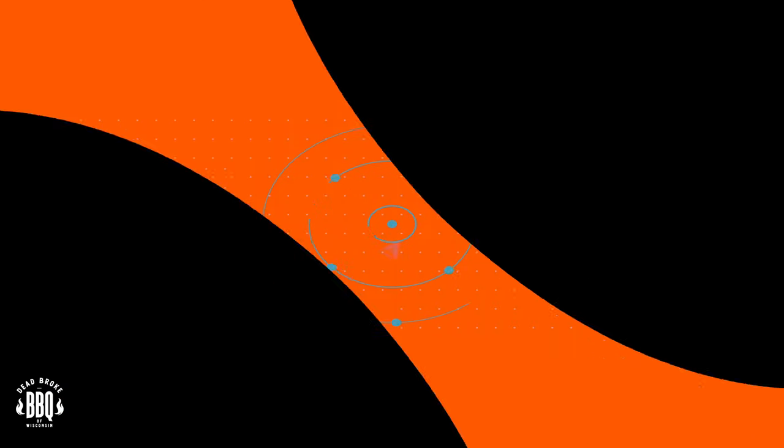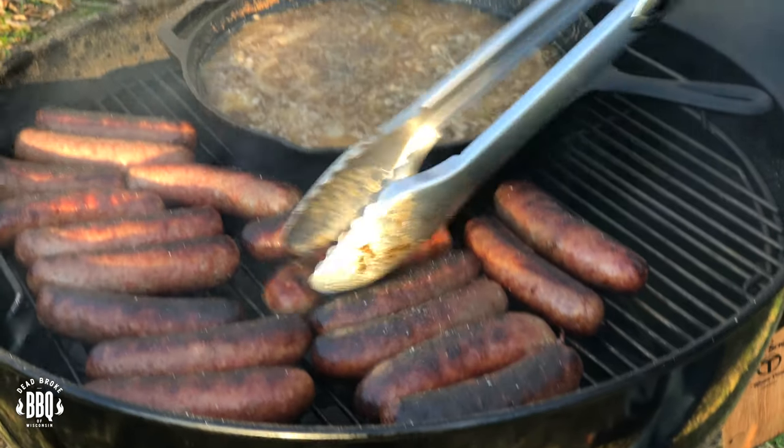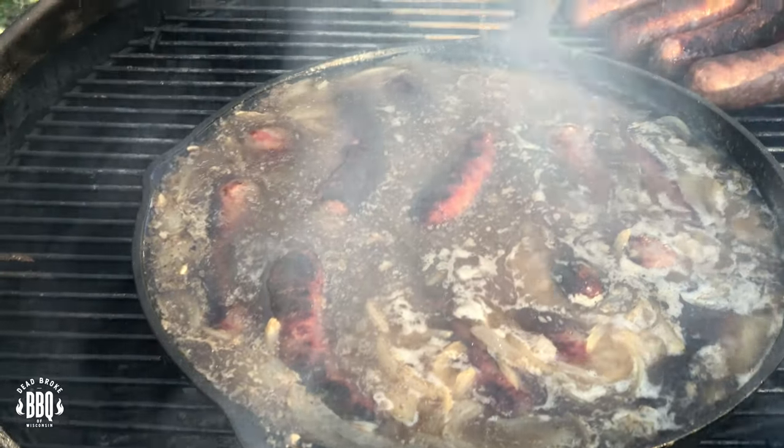Today we're grilling beer brats on a charcoal grill using an iron skillet — tailgating Wisconsin style. This is Reiser from Dead Broke BBQ Wisconsin, and welcome back to the channel. If you're new here, we try to help you amplify and enhance your backyard barbecue fun. In today's video, we're going to grill some beer brats and finish them in a cast iron pan with some great beer and onion broth.